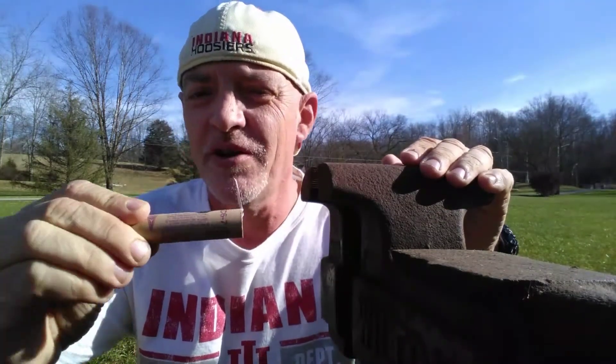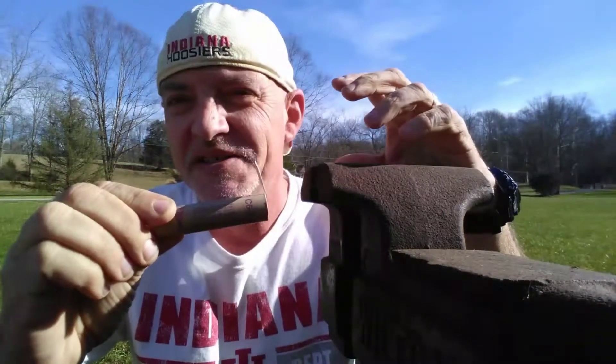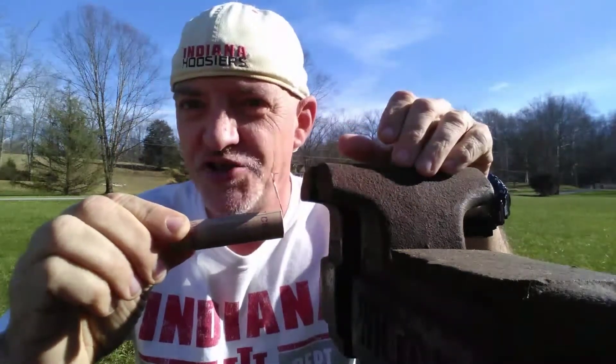Hi. Today we're going to start out the new year by testing an Estes C6-7 model rocket engine. The C6-7 has a thrust duration of 1.6 seconds and a delay before the ejection charge goes off of 7 seconds, which gives your model rockets 8.6 seconds in total of flight time before the ejection charge ejects the parachute.